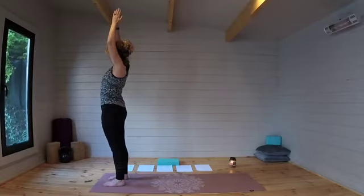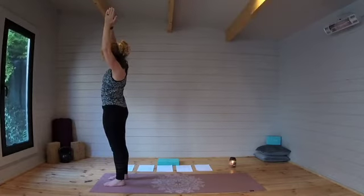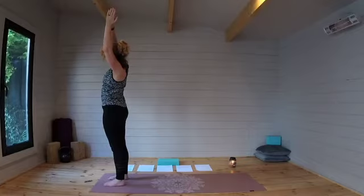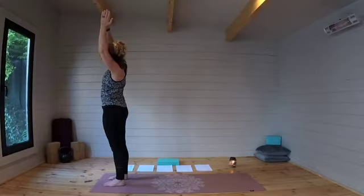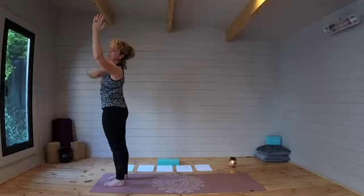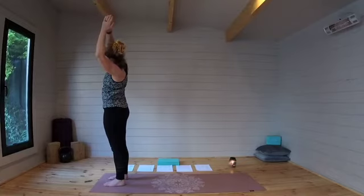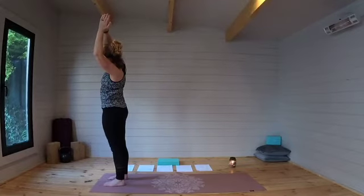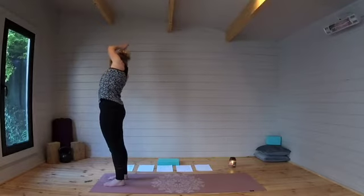Taking a bend over towards the left. You want to keep your bend in a nice straight line — it's not about how deep you bend, it's keeping that nice alignment. Shoulders still in line, on the same plane as your hips and your legs. Taking one more breath here.